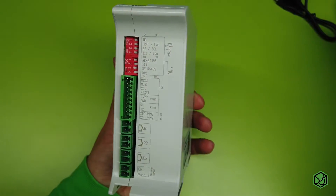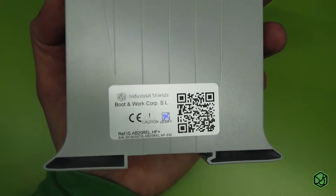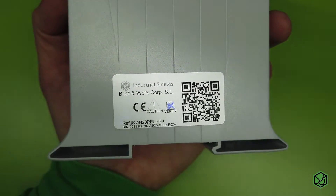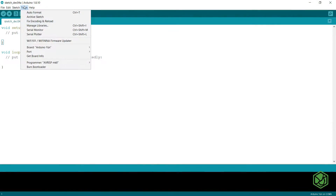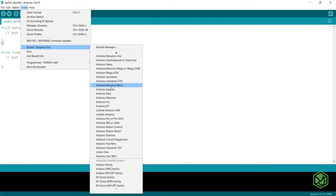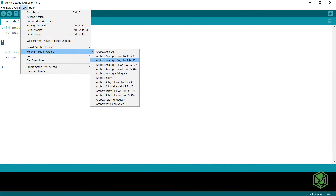In order to connect the PLC to the Arduino IDE, you must know the reference of your PLC. The reference is on the side of the PLC. In this case we are working with an Arbox Relay HF Plus with RS232. Once we have selected the correct model of our PLC, we will go to the Tools Board menu and select the family of our PLC. Then go to Tools Model and select your specific PLC.